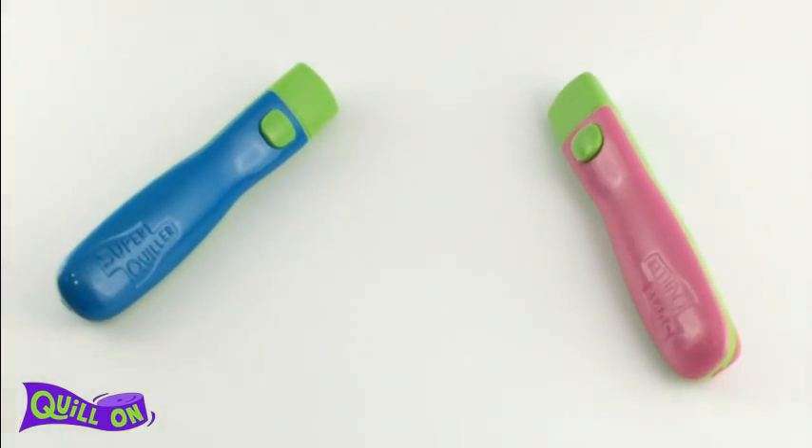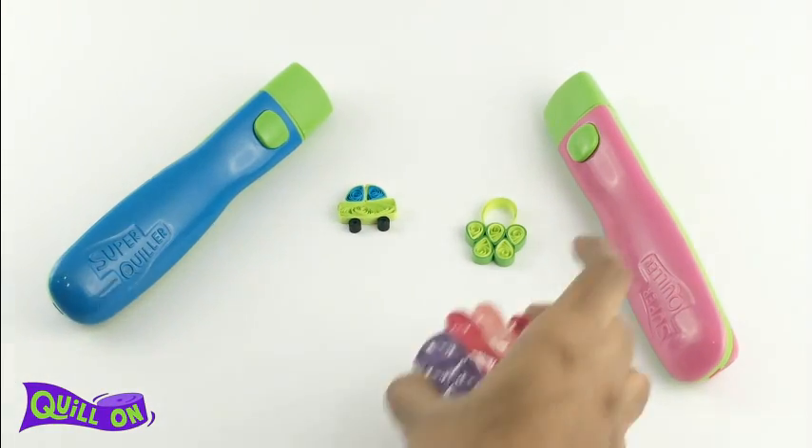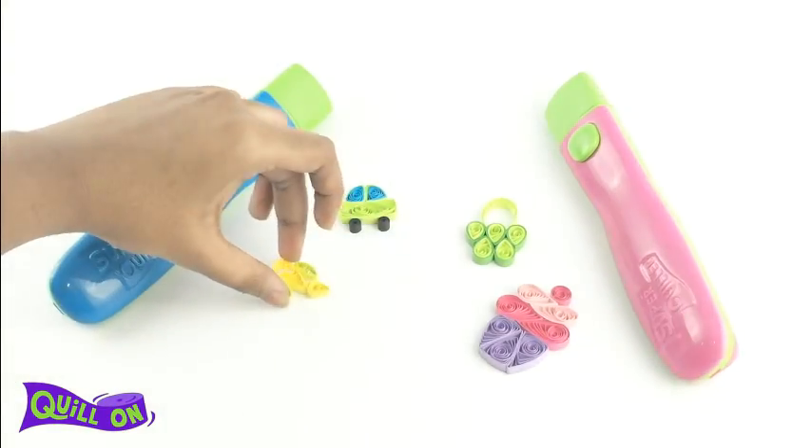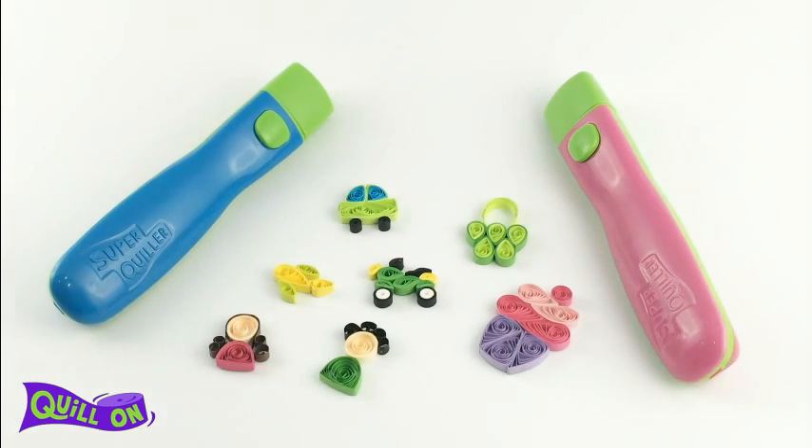The Super Quiller comes in two color options: pink and blue. It's the first automated multifunctional quilling tool that allows you to do more than just quilling. Look out for the crimping and beading attachments too. Now you can make all your coils in a jiffy and spend more time designing your wonderful creations. Happy quilling!